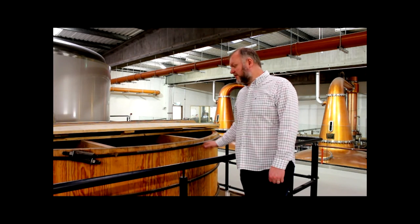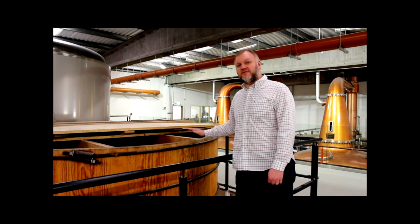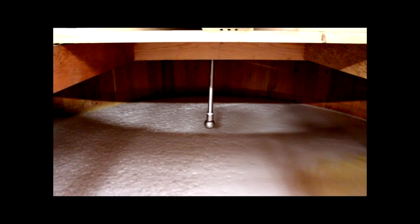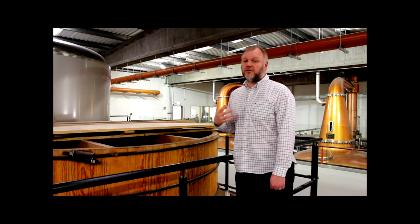We've collected our sweet wort and we've now gone into the washback with it. What happens in the washback is fermentation — we add yeast. Yeast is a monocellular organism; it's actually closely related to the mushroom, believe it or not. What those little yeast cells do is they eat the sugar and produce carbon dioxide and alcohol. It's the alcohol that we're interested in.